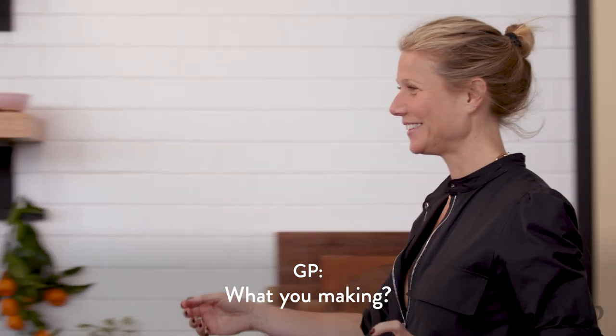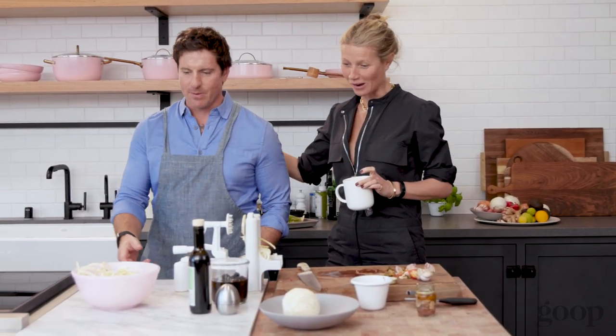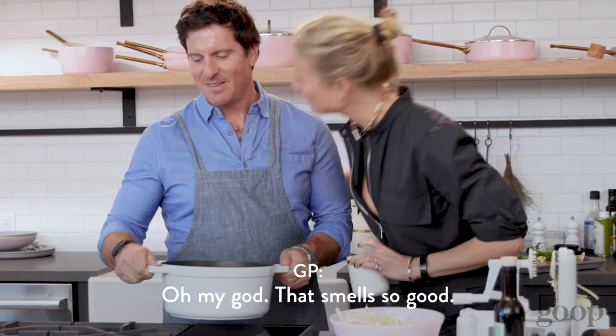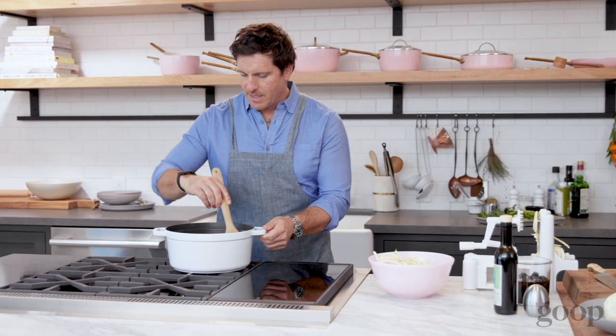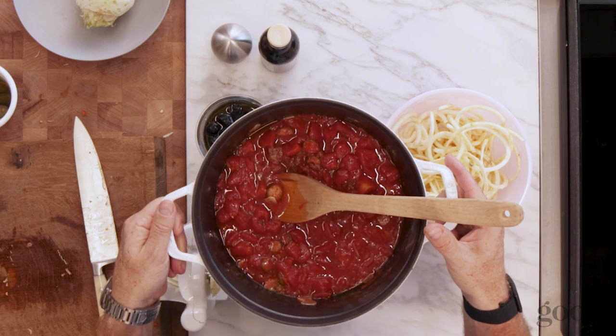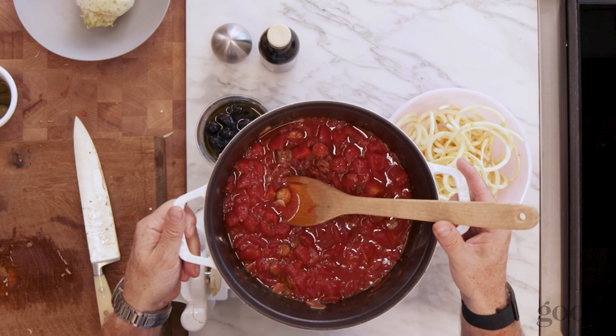We're sneaking the anchovies in so she'll never know! Oh my God, that smells so good. Back to our regularly scheduled program — all these great things are coming together in the sauce. It's going to take about 20 minutes to cook down, and then I'll add in the celery root. Some nice oil-cured olives — you can use any kind you want.